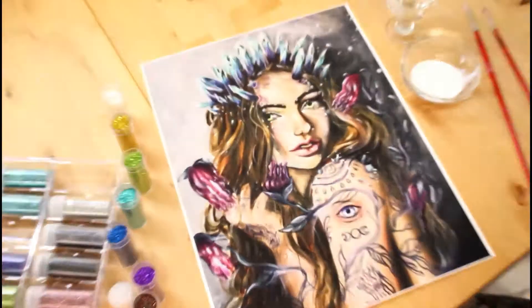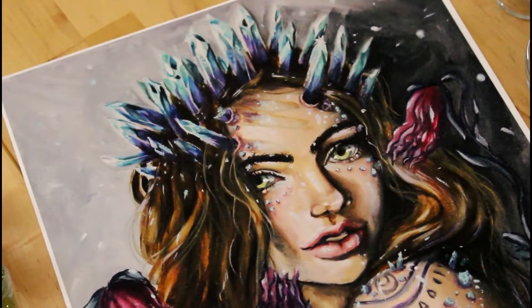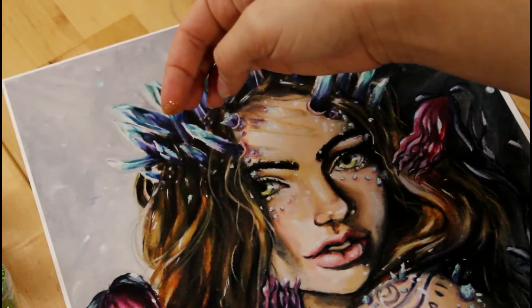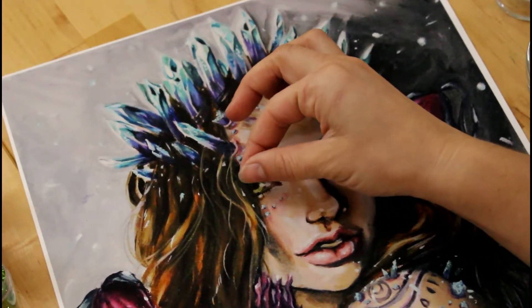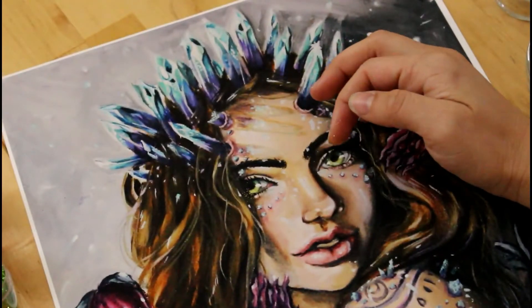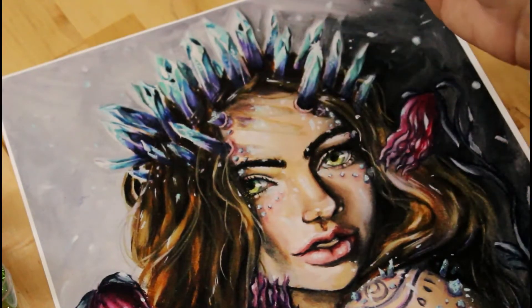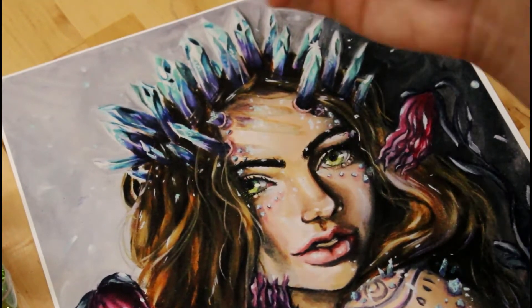I'm going to start with just the tiniest bit of this gold, and I want it on the bottom side of her eye. I dipped my finger in and I'm just kind of gently dropping it on the underside of her eye. I want it to be pretty even, and it's okay that it's not all falling right on the eye — the adhesive is only painted on her eye, so the rest will just kind of fall right off.